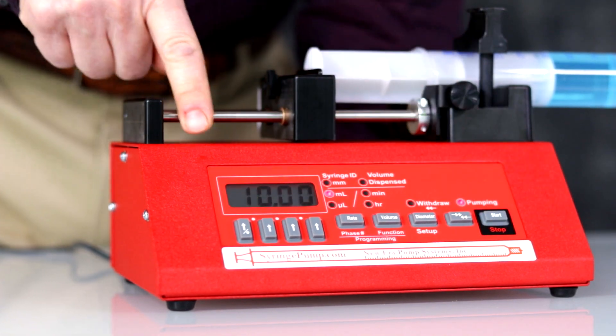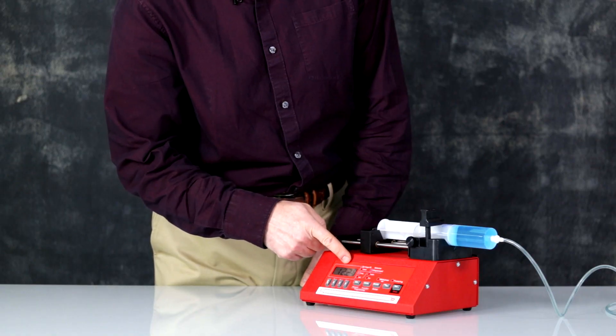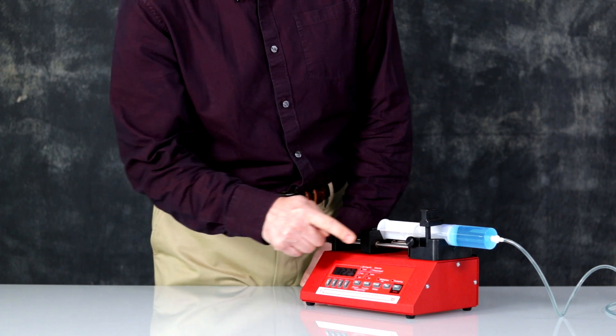Press start. When the set volume target is dispensed, the pump will stop pumping.